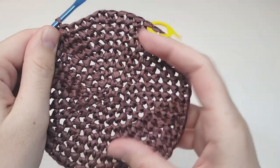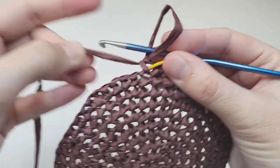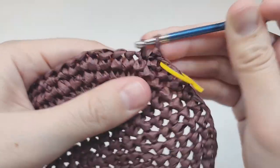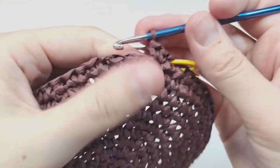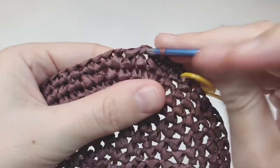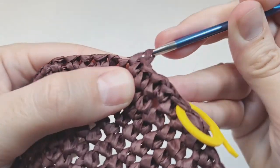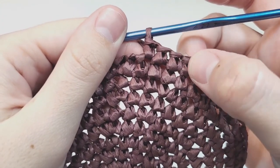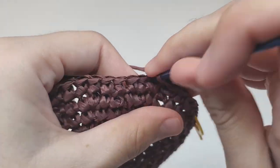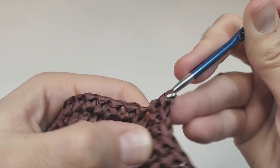For round eleven, make one increase — two into the same space — then make nine single crochets each going into their own space. Repeat to the end of the round. At the end of this round you should have 66 stitches.